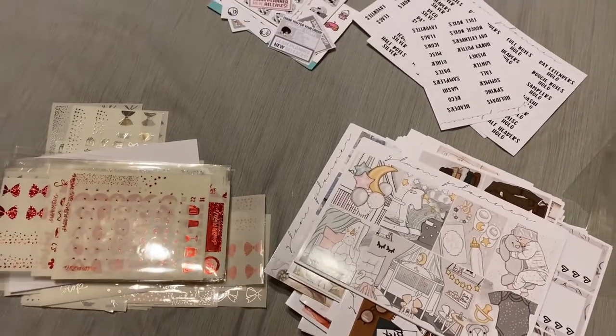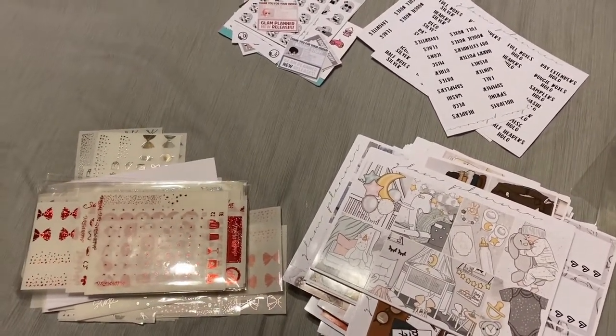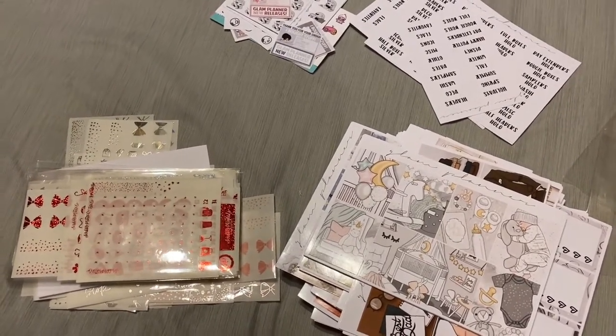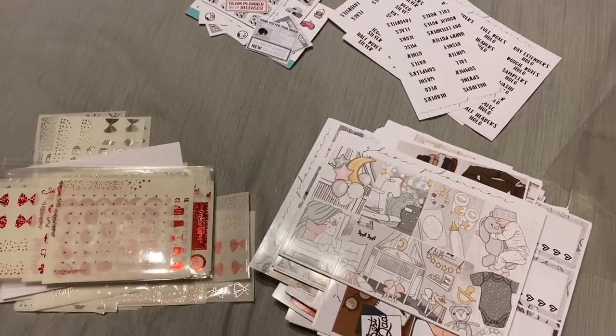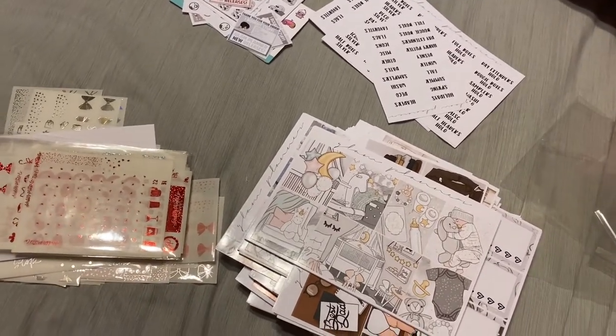That is all I have for today's portion of the haul. Like I said, a couple more Glam Planner orders, and I've got orders from some smaller ones — Grass Press, Pink Diamond Planner Co. So lots of orders still out. More to come. I'll see you in a second with my next order on a different day.